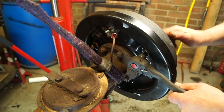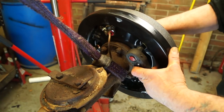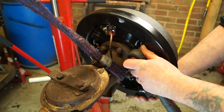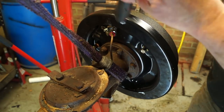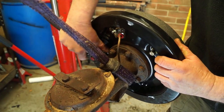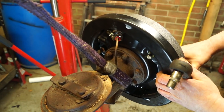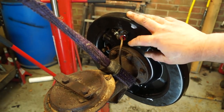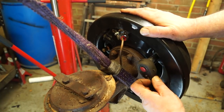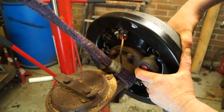To adjust the shoes, use the snail cam adjusters — I think it's a 13mm socket, though it varies by vehicle. Wind it up and then wind it off a couple of clicks or notches. Nip it up — not too tight — then take it back two notches. On the other side, do exactly the same: wind it up and take it off two notches. The drum should spin freely. If you need to bleed the brake system, do so, then pump the pedal to operate the shoes, and readjust.